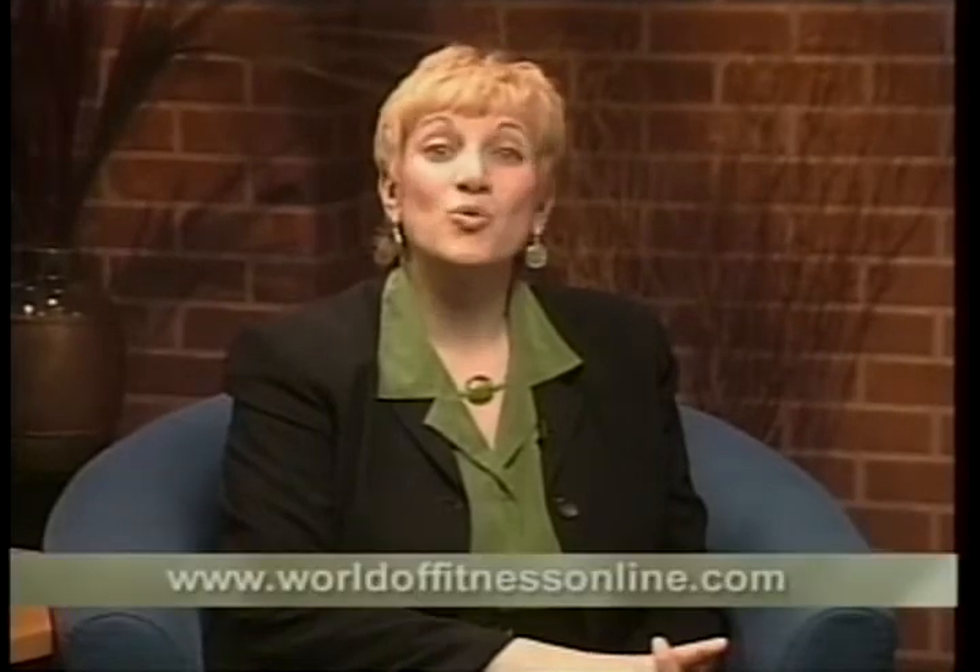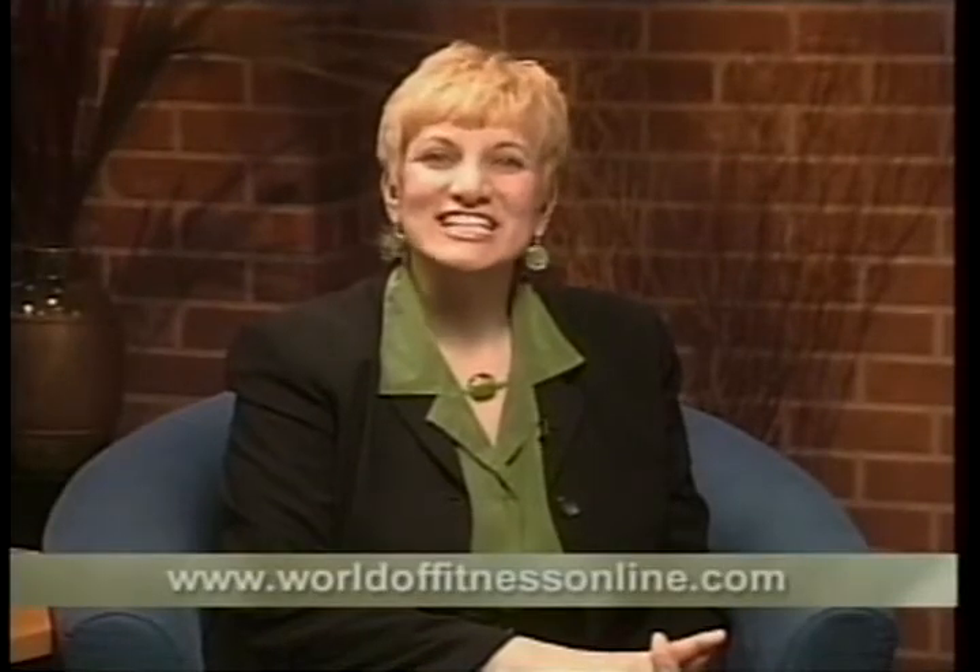Thanks for joining us today. I hope that you've been encouraged and learned some really good things. As my buddy Arnold would say, you can do it — just get started. On your way to feeling better, getting stronger, more vivacious — you can do it. To learn more about World of Fitness, check out worldoffitnessonline.com.